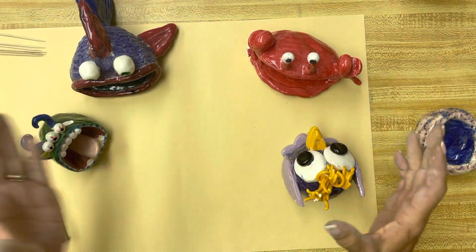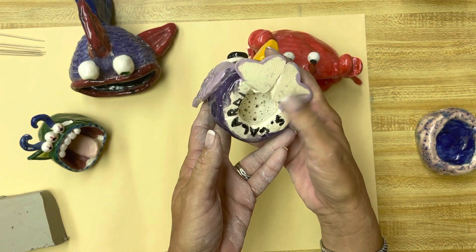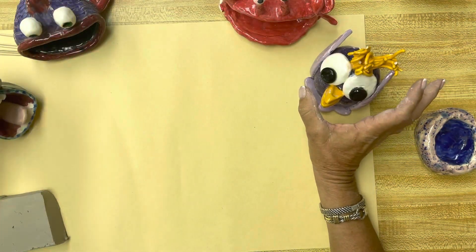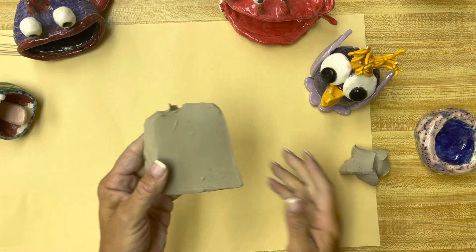Now they don't have to be mouths. This is a pinch pot creature and you don't see the pinch pot because it's underneath. So the first thing you're going to do is take your clay, cut some of it off — just squeeze some of it off with your hand. That's what you're going to save to use later.